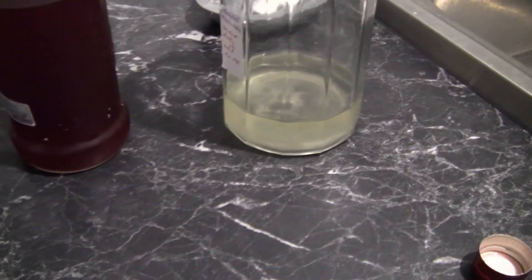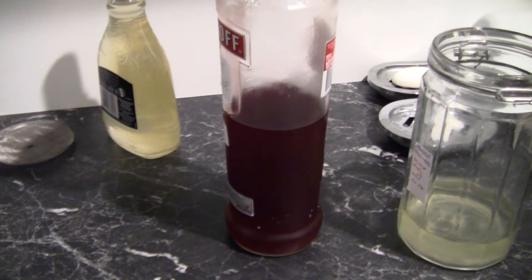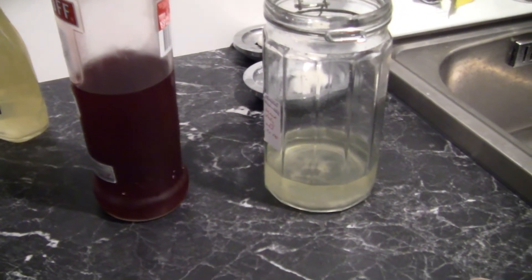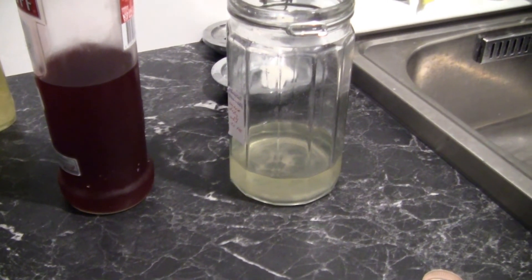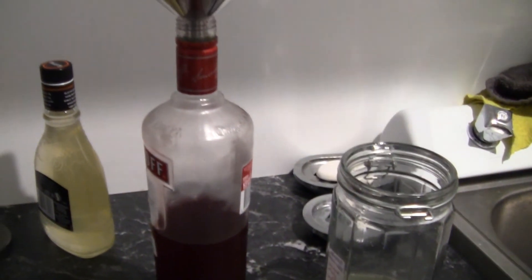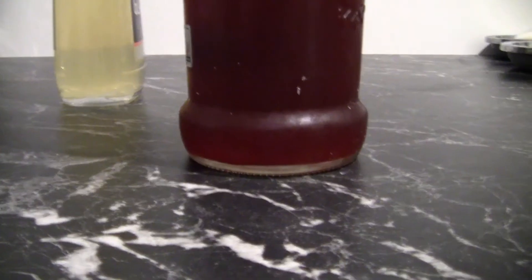The original recipe suggests storing it in the freezer, but I just store it in the fridge. I bottled 500ml into a reused liqueur bottle, then added the remaining 20ml into the raspberry liqueur that I made a little while ago. Although the raspberry tasted lovely, I prefer mine mixed with a little lemon liqueur to balance out the sweetness of the raspberry fruit.